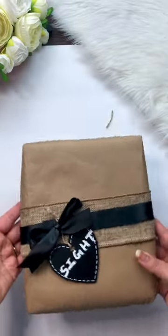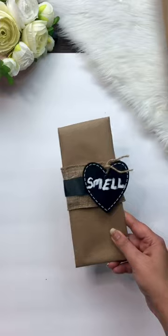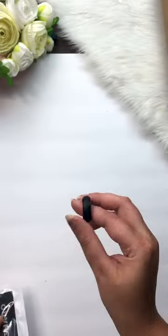For the smell, I bought a car air freshener and then gift wrapped it. For the touch, I bought this silicone ring from Amazon and then put it in a packet and gift wrapped it.